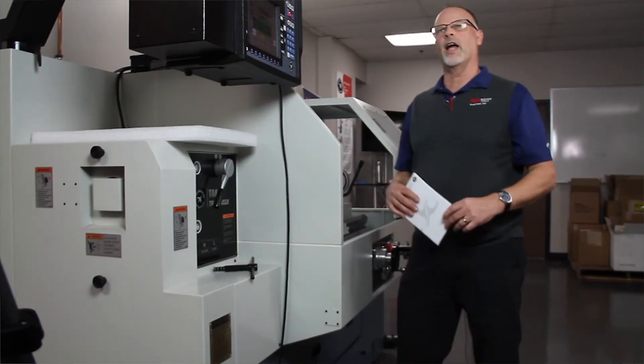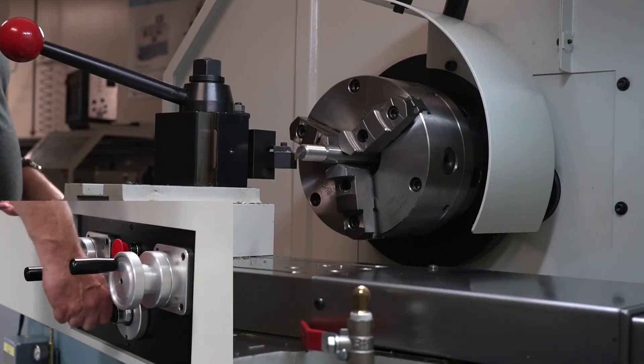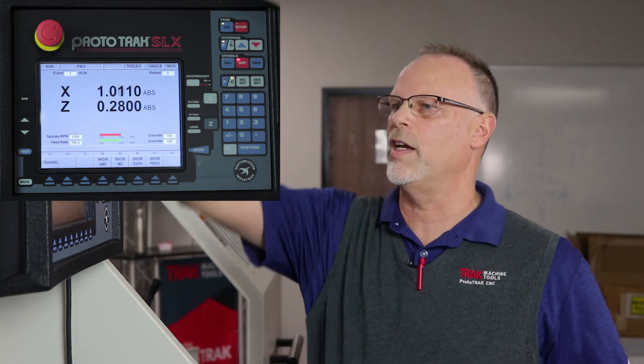At this point, I've got the tool set in the middle of the thread and it's telling me to hit the absolute set key. Then it's telling me to back it away both in X and in Z. I want to get it out past the end of the part so it has a starting point. Once I do all those things, I push next and it says when you're ready to cut the thread, push go.